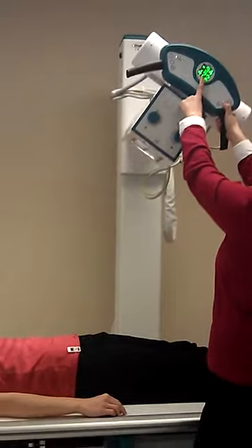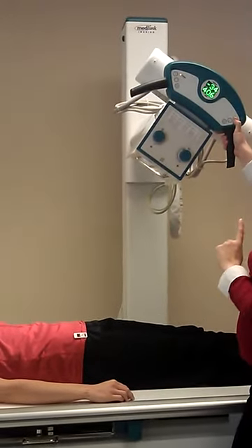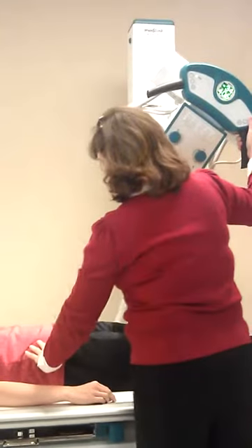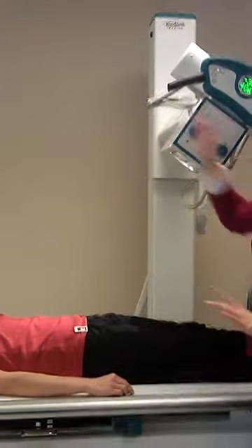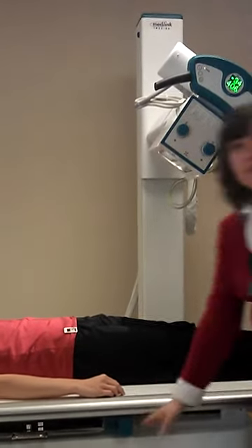Remember, when you angle, you need to drop it back down. This is two inches below the ASIS. I pull my tube back, because with a big angle, it's easier to line my tube.